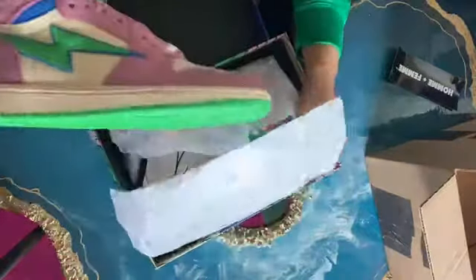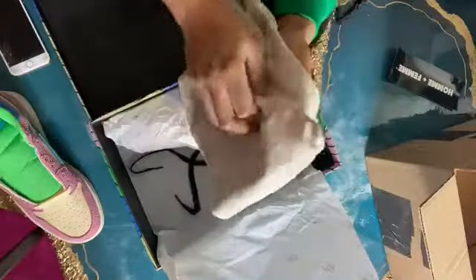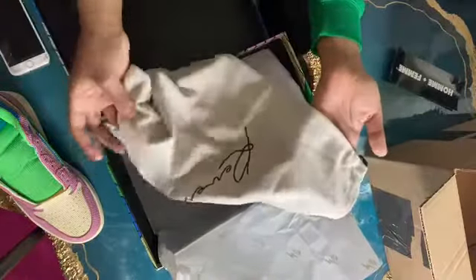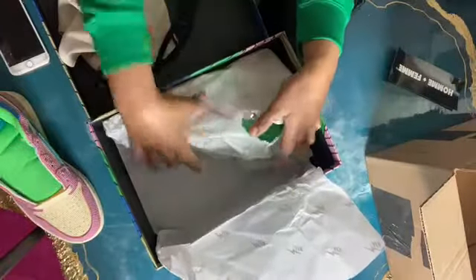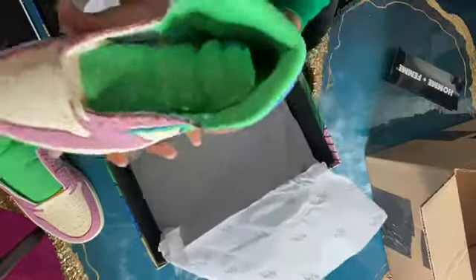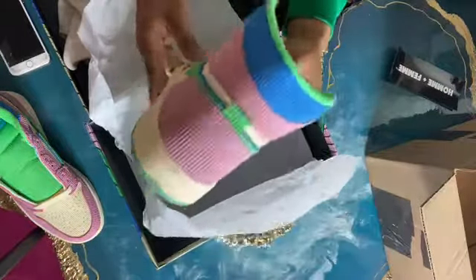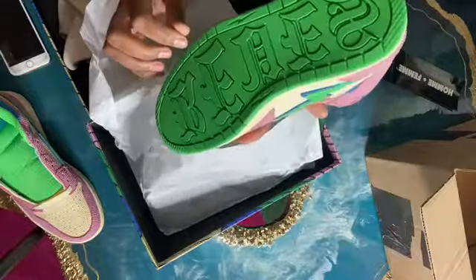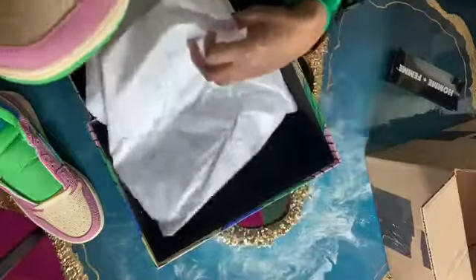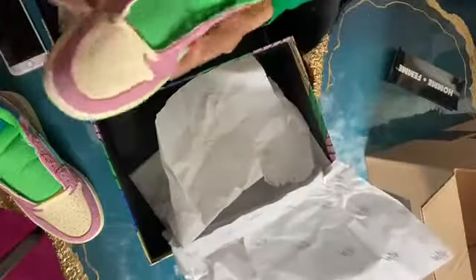Let me take this out so I don't rip up all the paper. And it has a dust bag inside like always. This dust bag might be a little bit different than the other ones — I don't know, I have to compare, or maybe I just haven't bought a pair in a while. There's the shoe. They went crazy on these. They went so crazy. Let me see if there's anything else in this box. Nope. Alright, I'm about to turn it back around and we're gonna talk about it.